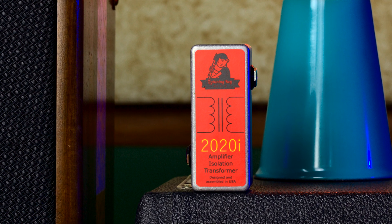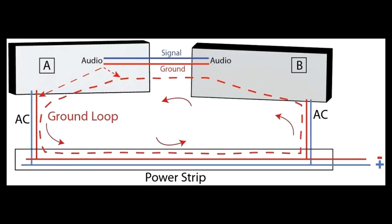What is an isolation transformer? Why do you need it? Well, I can really only think of one application where it makes sense, and that is when you have multiple paths to ground in an instrument signal path.